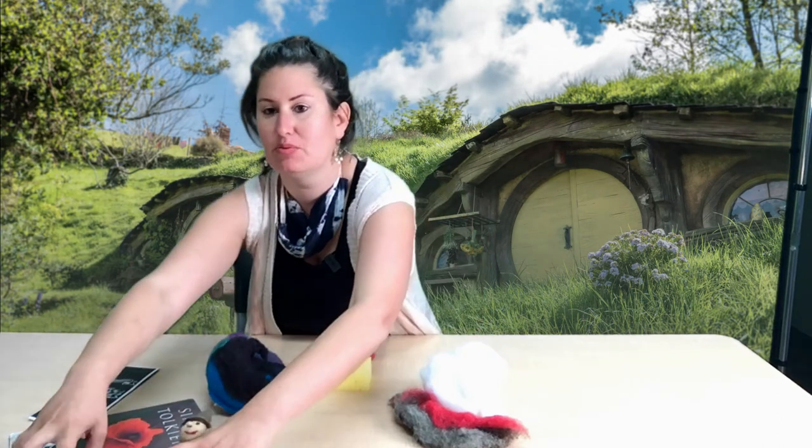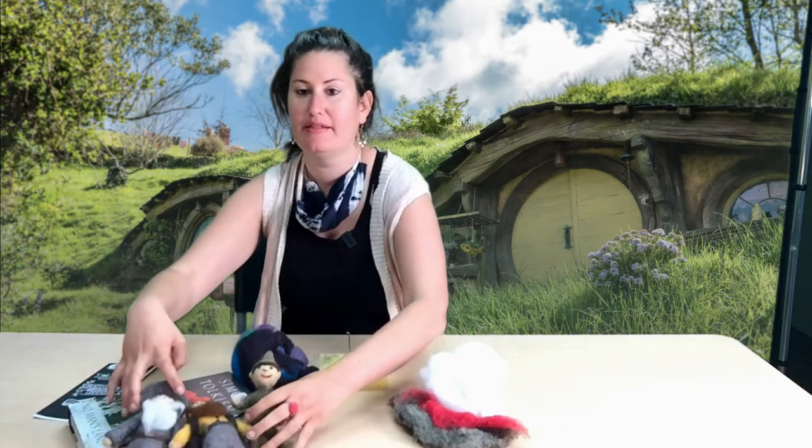I'm going to guide us through some of the felting basics needed to make a Lord of the Rings character. But before we get started, I just wanted to let you know about the Creativity Commons, which is inside the Nanaimo Harbourfront branch.